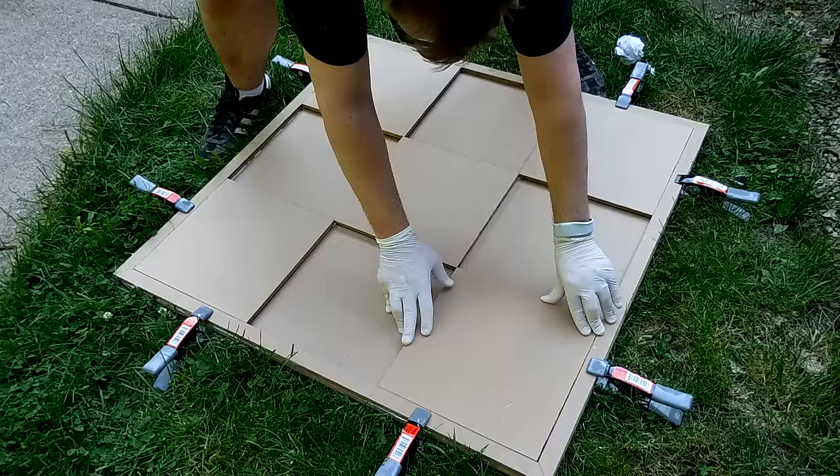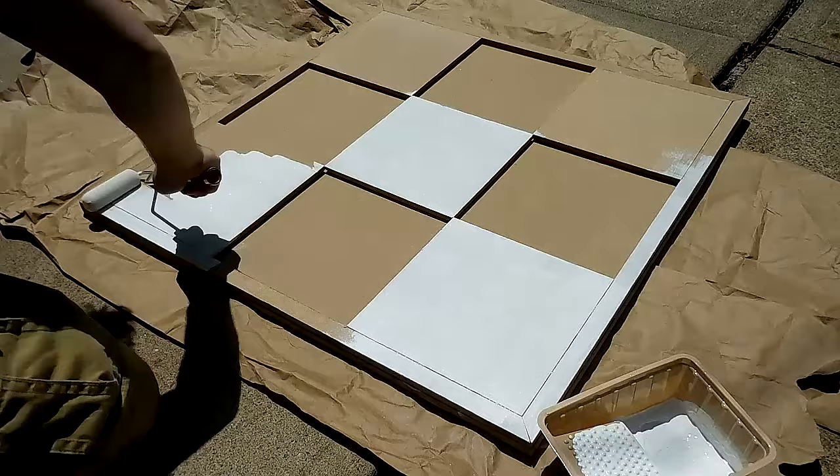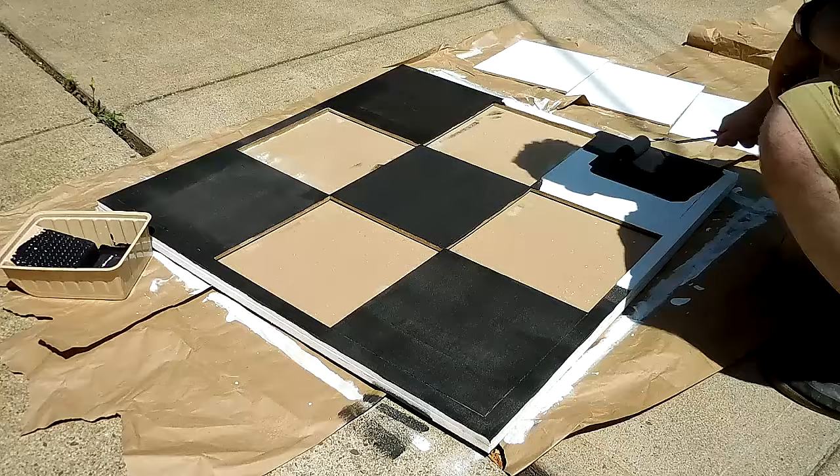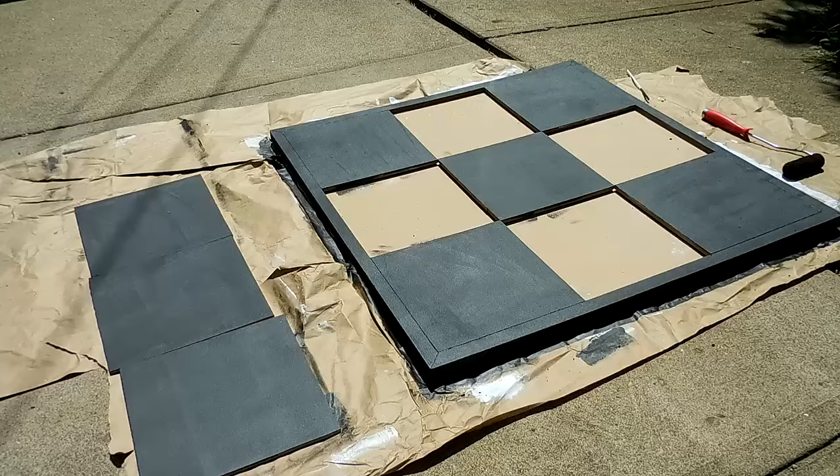I then let the glue dry for 24 hours. After the glue dried, it was time to paint the dance pad. I first applied a layer of primer to the dance pad, its edges, the stationary panels, and the button panels. After the primer dried, I lightly sanded the painted pieces. Thereafter, I applied two coats of flat black paint to all of the primed components, again lightly sanding between the coats, after which I let the paint dry for another 24 hours.